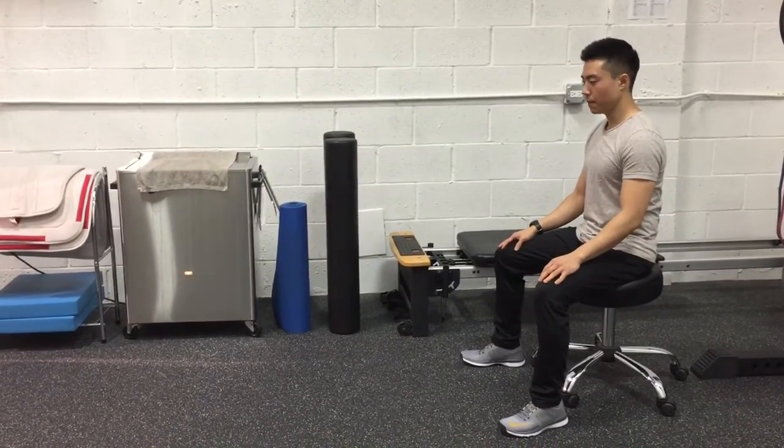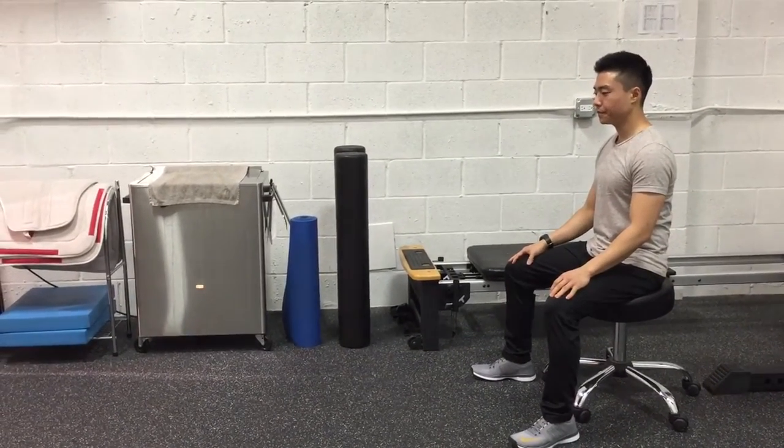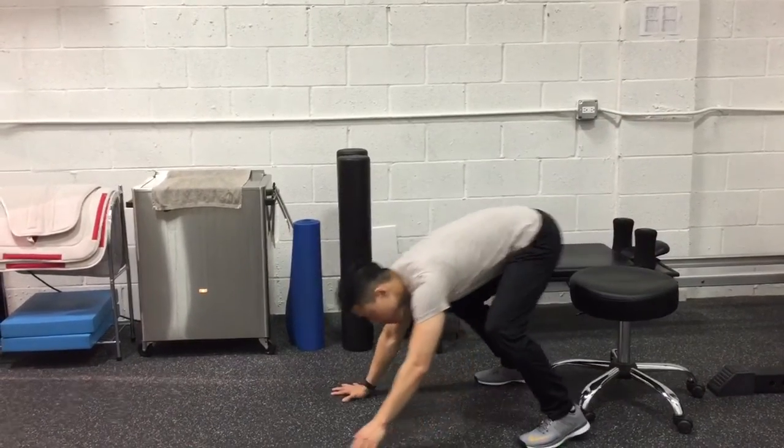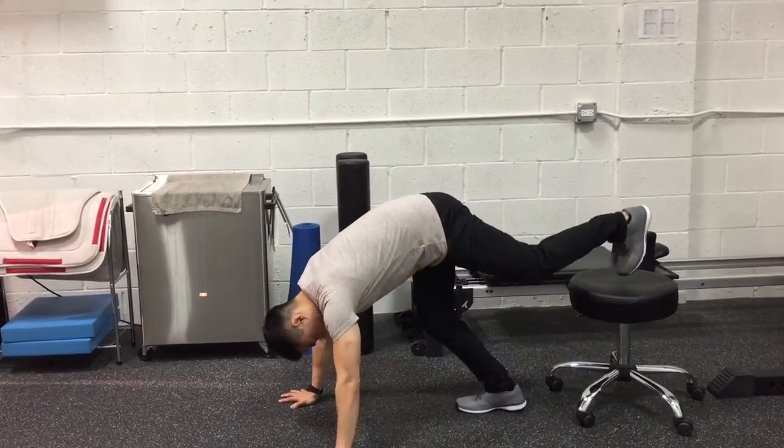This is the wheelbarrow exercise. Place legs on a rolling stool or have a partner hold on to your ankles while they are standing in an upright position.